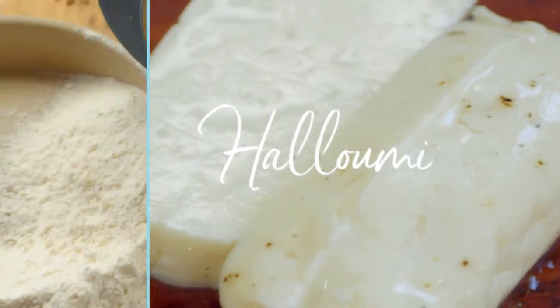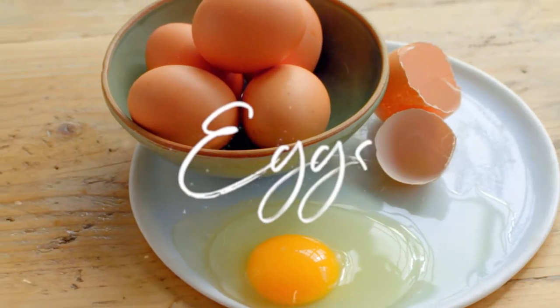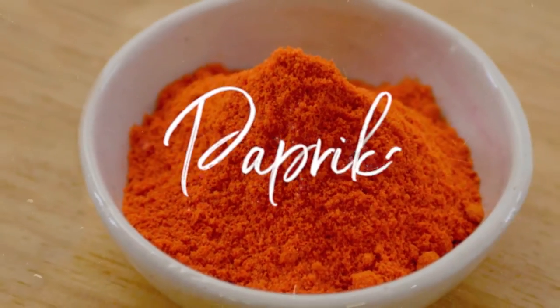This party just got a whole lot better because these are made from cheese. They're light, soft, gooey and perfect. Soft and delicious halloumi with a paprika hit. These chips will be impossible to resist.